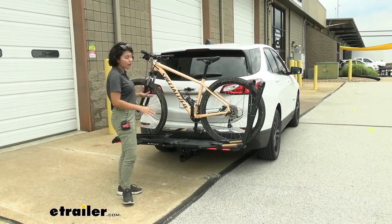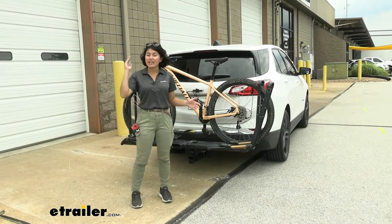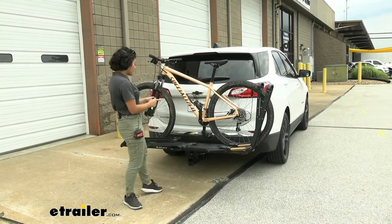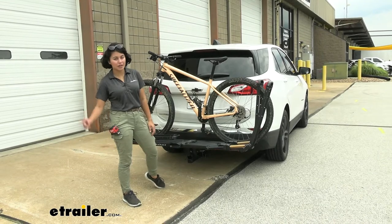We're going to focus on how it works on the Equinox. If you want an in-depth look at features, specs, and measurements, check out our full review. This is a test fit on a 2020 Chevrolet Equinox.